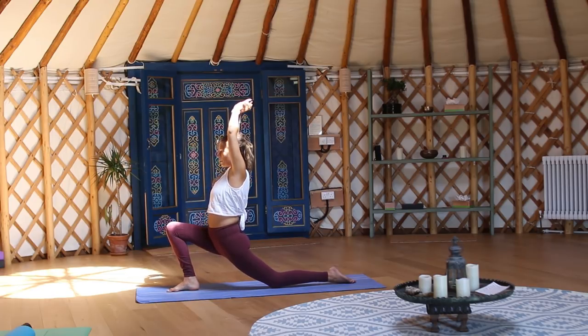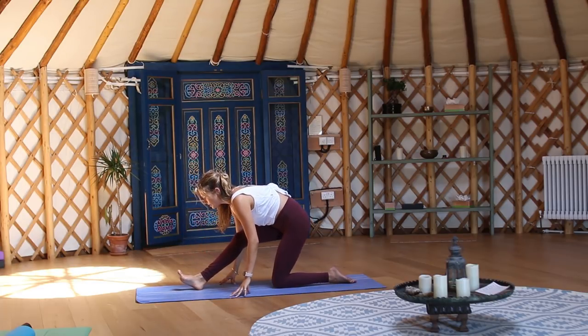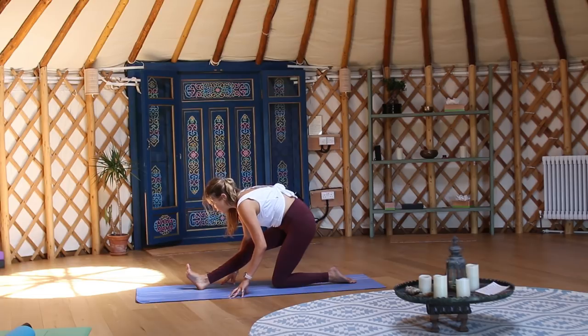Inhale back to centre. As you exhale, draw your hips back, frame either side of the right leg as you peel onto the heel, chest forwards. Take a breath in and as you exhale, big sigh.